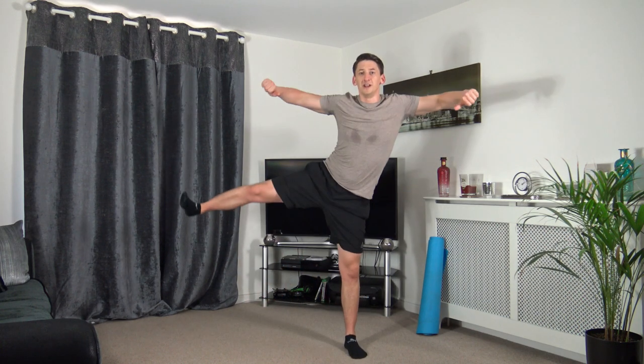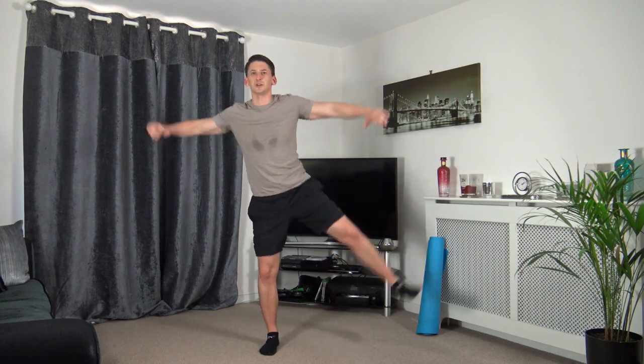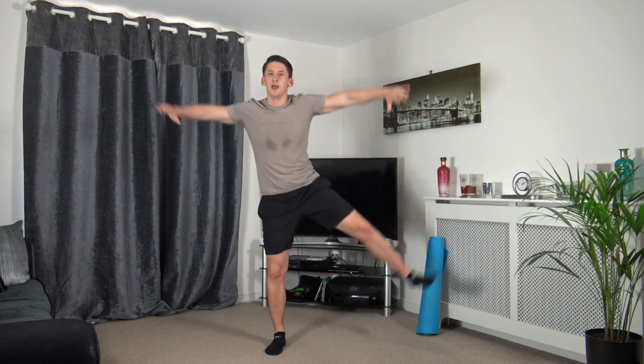Next one — squat, raise up, changing that over. Three, two, one — excellent. Down we go, raise it up. If you want to slow down the intensity to get your breath back, just slow down the squat. As long as we're working guys, that's what counts, that's the main thing. Five to go — three, two, one — perfect.